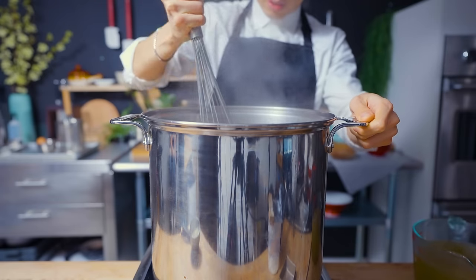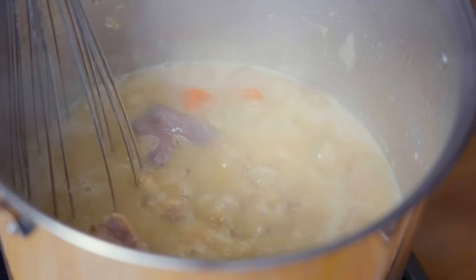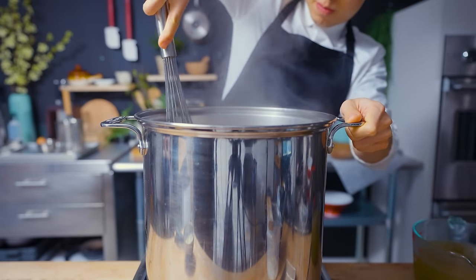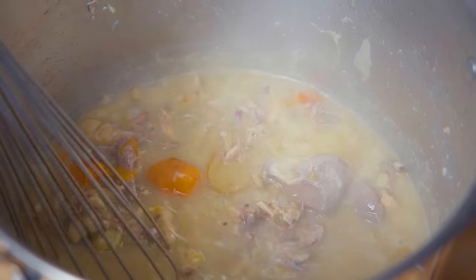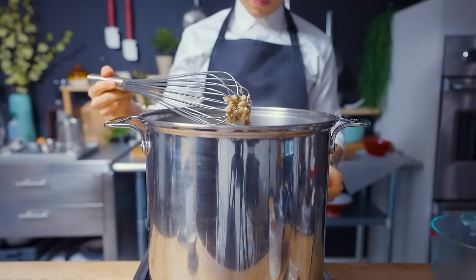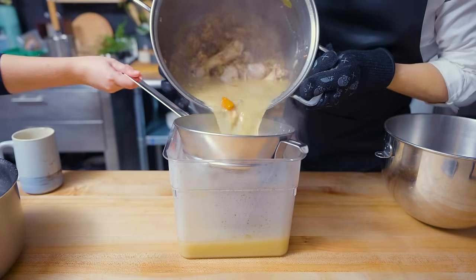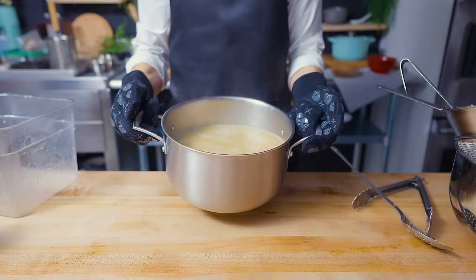It is now three hours into the future. Our ramen broth has thickened and reduced nicely, taking on a milky color and becoming very intense in flavor. I'm also using a whisk to break up any remaining bones or vegetables to release that extra amount of flavor into the broth. The coolest part is that I don't see fat floating on the top — it all seems to be emulsified within the liquid itself. I'm now adding in the dashi, as adding it too early can cause its flavors to get muted. After straining the entire pot, we have a beautiful tonkotsu broth. I salute you, Way of Ramen.